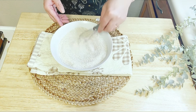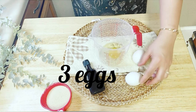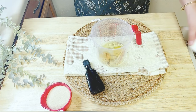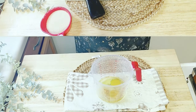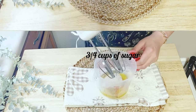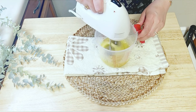Now let's go for the cake batter. We will use three large eggs — crack them into a bowl. Now add one and a half teaspoons of vanilla extract and three-fourths cup of sugar. Blend them together at high speed for about three to four minutes, or until the mixture becomes fluffy and light.